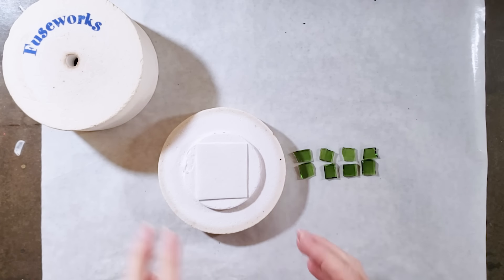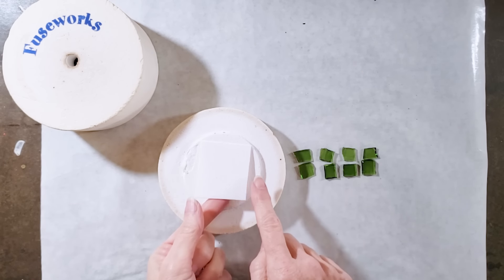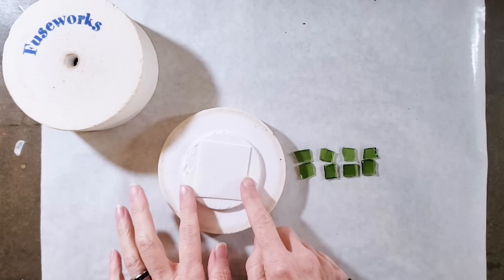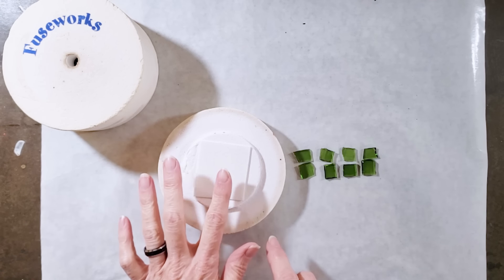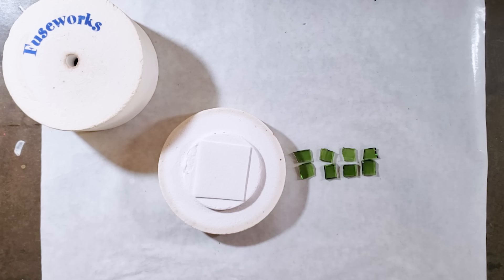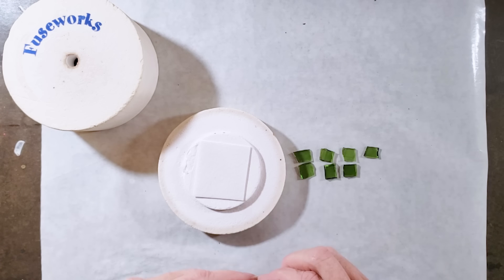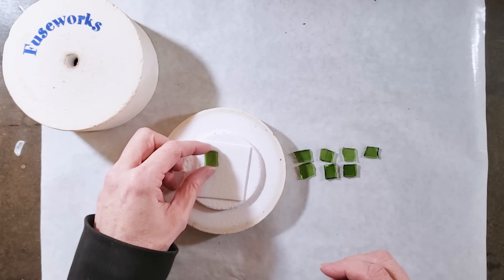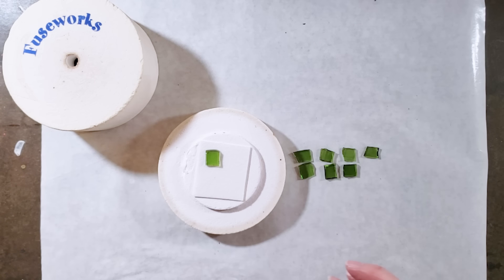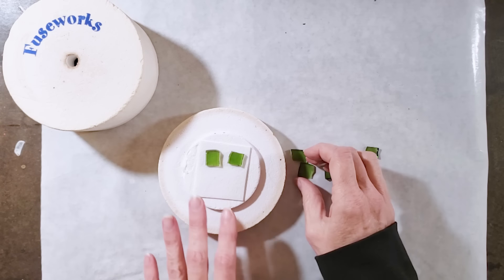I've cut a piece of kiln paper to fit on the base of the kiln. You can cut a circle if you want, but I think that wastes fusing paper — you just want to make sure the fusing paper is between your kiln base and your pieces of glass. I'll show you a couple of ways to do the bead fusing. The first way is the simplest, but I prefer the second because I like to use heavier wire and need a slightly larger hole in the bead.